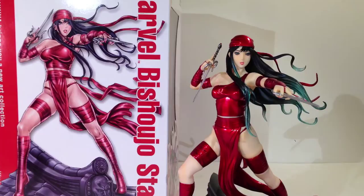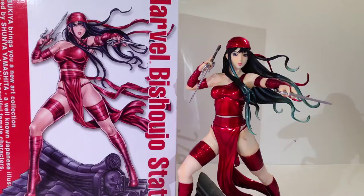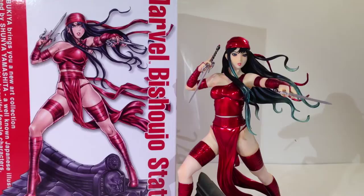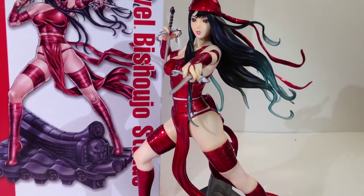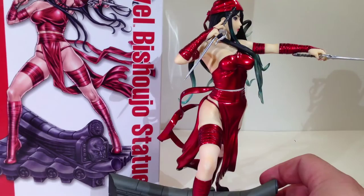One of the other discrepancies between the statue and the illustration is the tone of her skin. Elektra is Greek, of Greek descent, and she should have kind of some olive skin. The statue is pretty pale, really. There's a little bit of skin tone to her if you look at her kind of in passing, but by and large she's pretty pale — a little more pale than I would have expected Elektra to be.